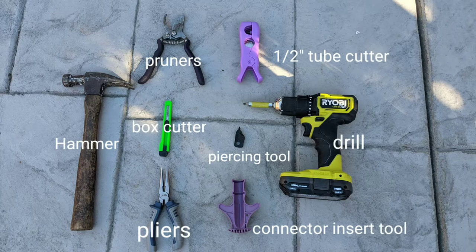You'll need some basic tools like a hammer, drill, pliers, pruners, a half-inch tube cutter, a piercing tool, a connector tool, and a box cutter.